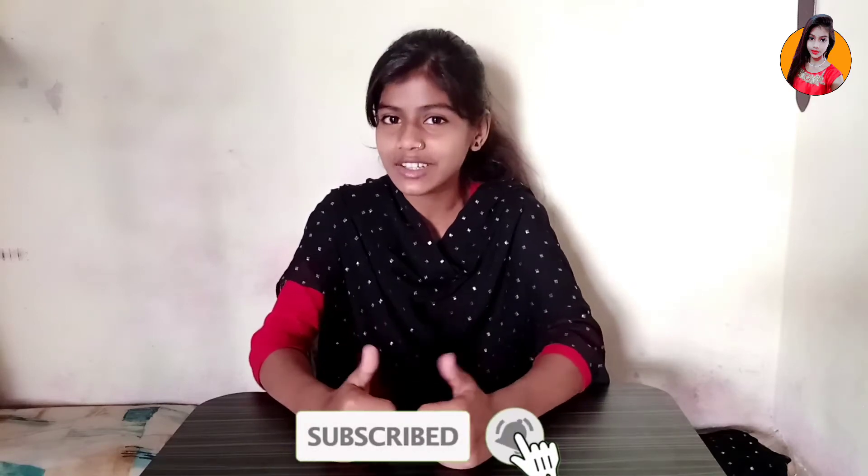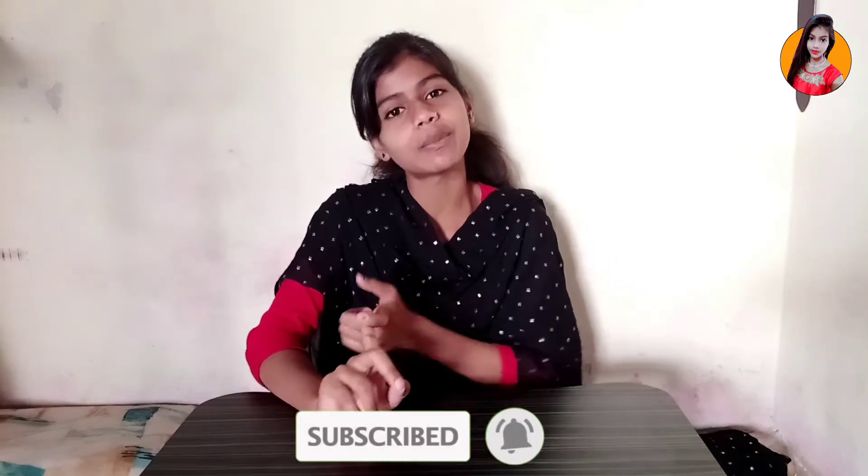Let's start the video. And if you haven't subscribed to my channel, please subscribe to my channel. Please like my channel. And if you like the video, please comment and share the video. So let's start the video.